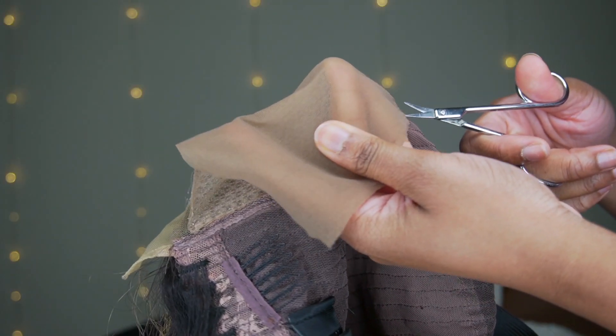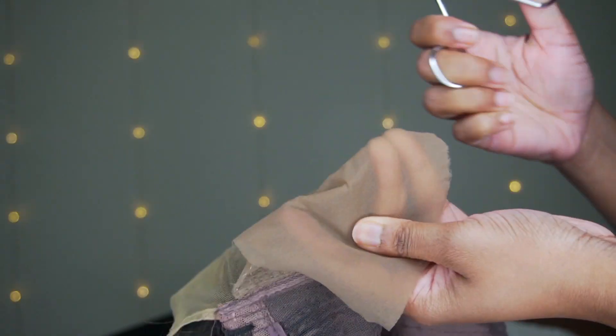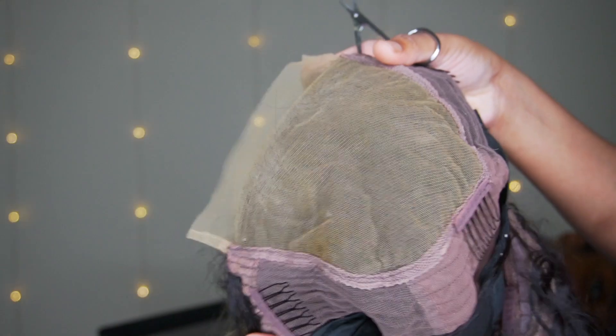Since we're gluing it down today, I wasn't interested in having the fake scalp on, so I'm just taking my time to cut off the little clear thread that they used, because we're going to be melting this lace onto her skin. This is how it's looking.